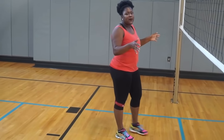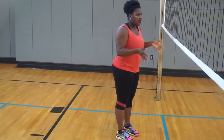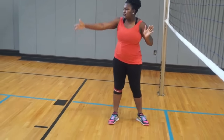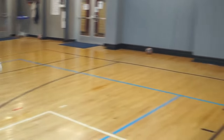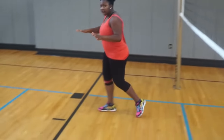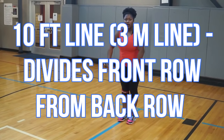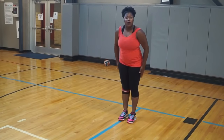Today I'm going to teach you how to spike from the outside hitter position on the court. I'm starting on the most left-facing part of the court, as you can see as I pan the court. I'm going to start at the net and then transition back to the 10-foot line. The 10-foot line, or the 3-meter line, divides front row from back row.